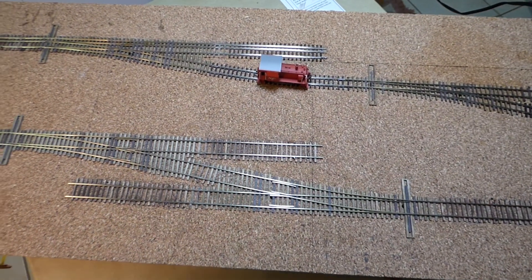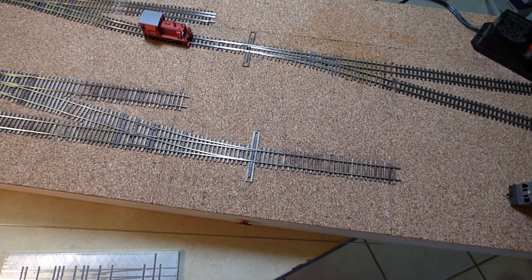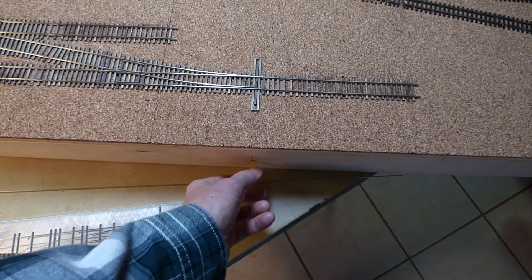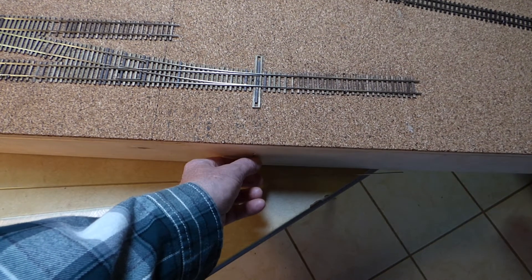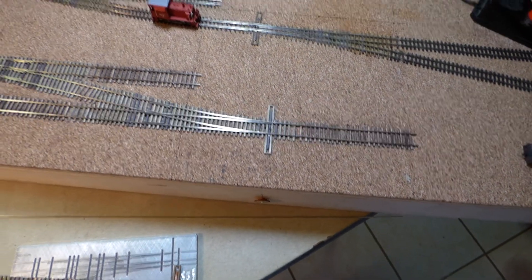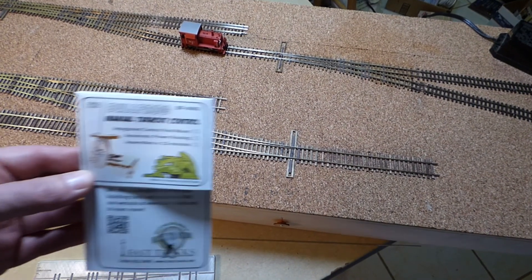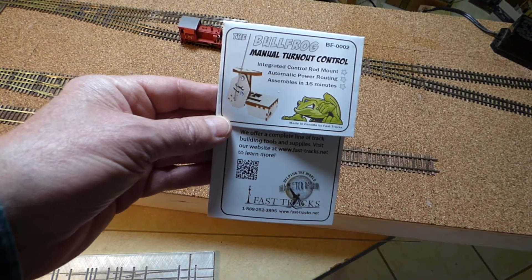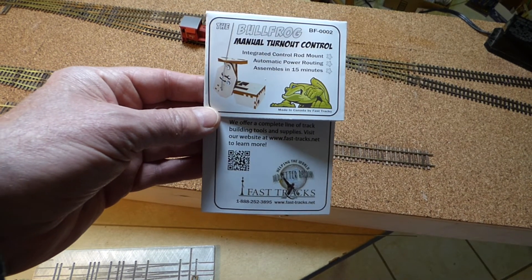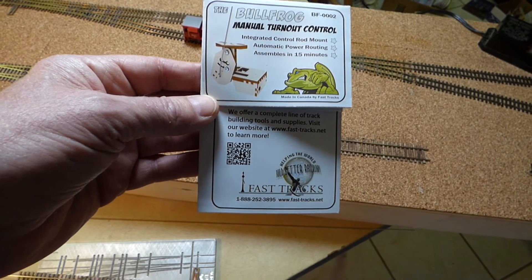I have them being controlled right now with another FastTracks product, which is their Bullfrog Manual Turnout Control, which works very well. It comes with a micro-switch to power the frogs, all for $7, and if you buy them in quantity — I bought five of them — they're even cheaper than that. You do have to assemble them; they're laser-cut plywood. The first one took me about a half hour, and after that they got down to about 15-20 minutes. Very simple to put together, and they work flawlessly and are easy to mount underneath the layout.